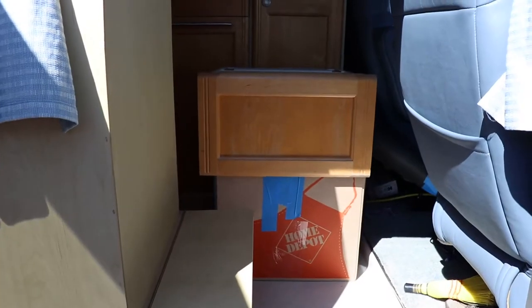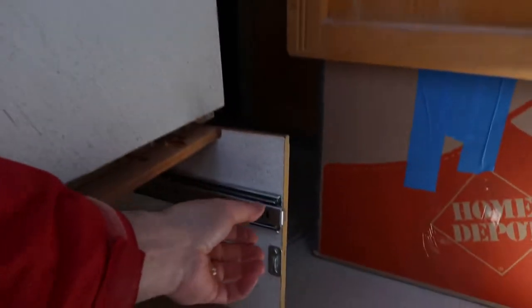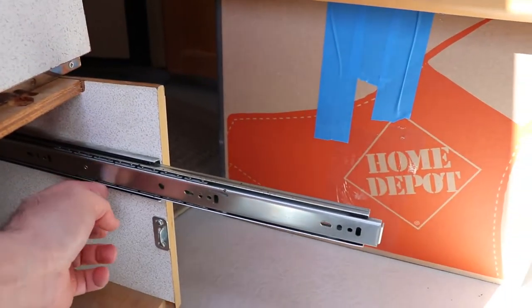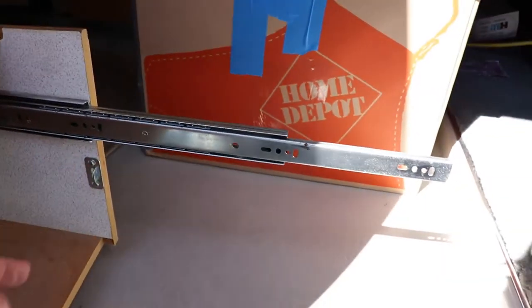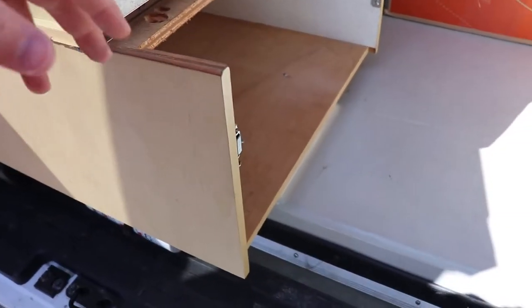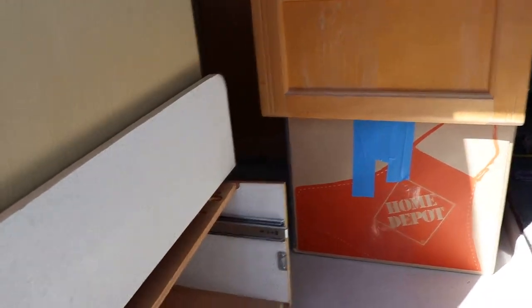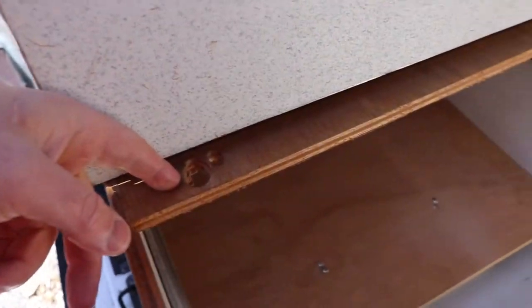The hard part initially was getting that drawer out. I found that you had to pull the drawer all the way forward and then take the screws out of the sides, because it didn't have enough space to pull it forward and get it out. You can remove the slides but there's not enough space to get the drawer out directly.